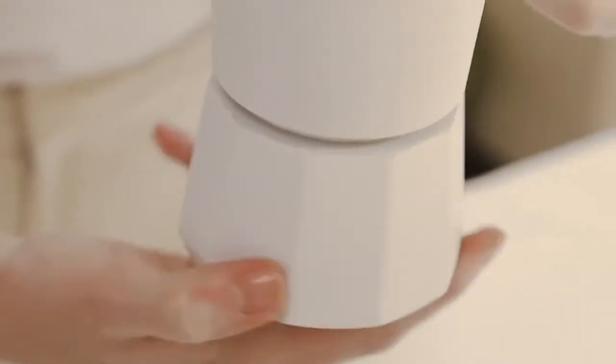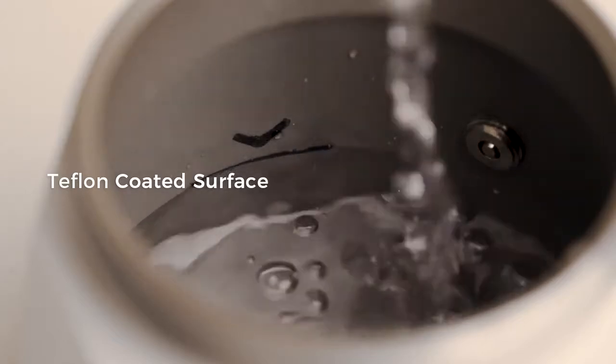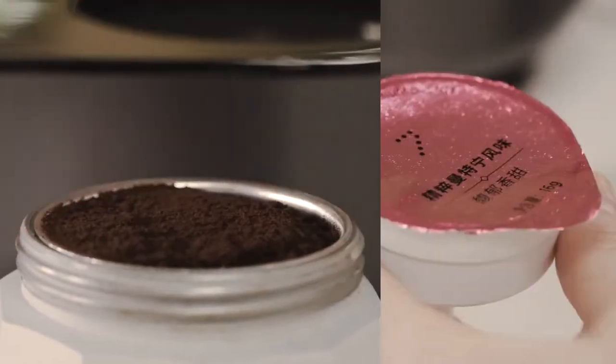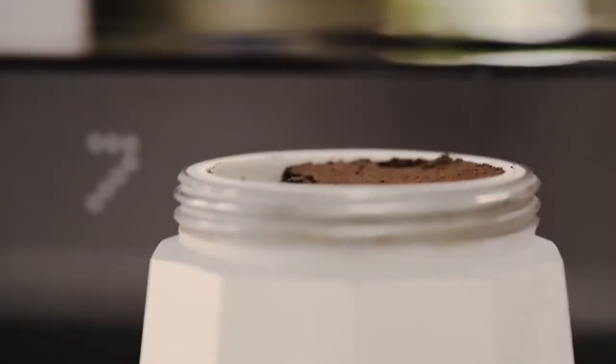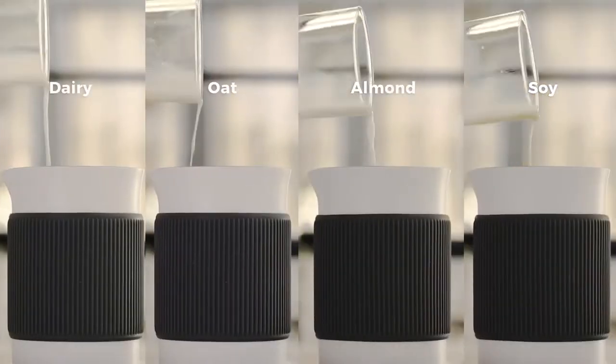Here is how it works. Simply pour cold water up to the fill line. Then fill the filter basket with finely ground coffee or use a coffee pod. It's up to you to choose from dairy or non-dairy milk options.